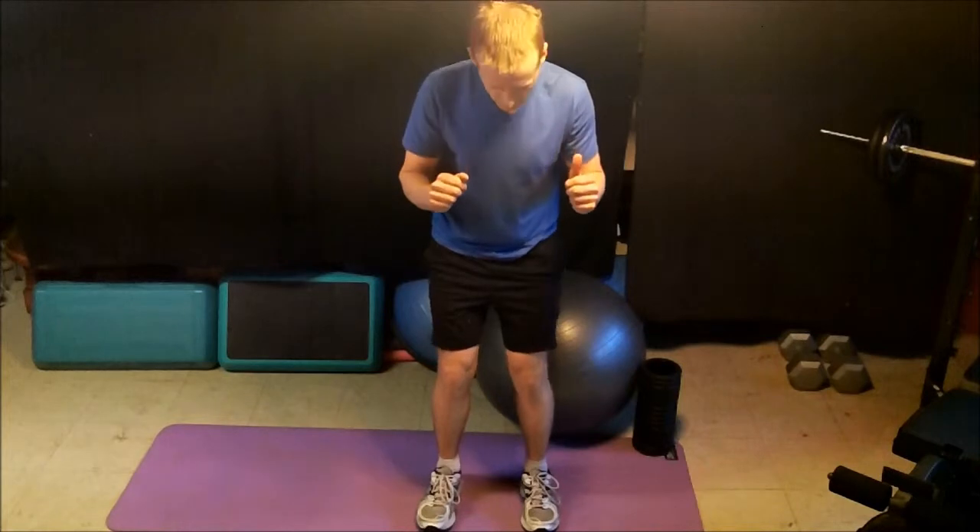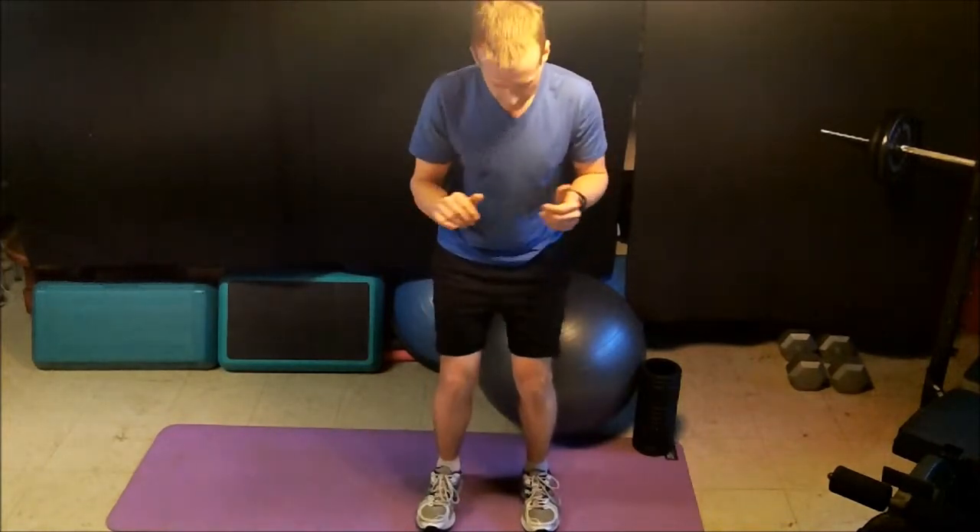Keeping the knees over the toes and coming back up. Things that personal trainers look for during a squat assessment are to see if the knee is turning in or out — this would suggest some muscle imbalance. Same thing if the feet turn in or out; again, muscle imbalance.